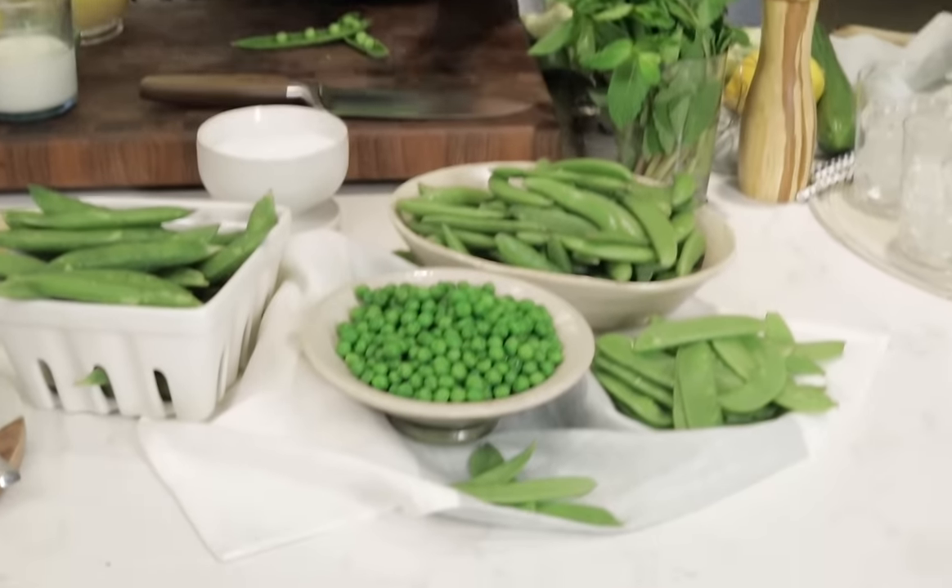Hi guys, I'm Vivian Chan and welcome to this week's Monday Bites. It's the first day of spring, it's finally here. And you know what that means? We are all about peas. JP just showed you a ton of varieties of peas.